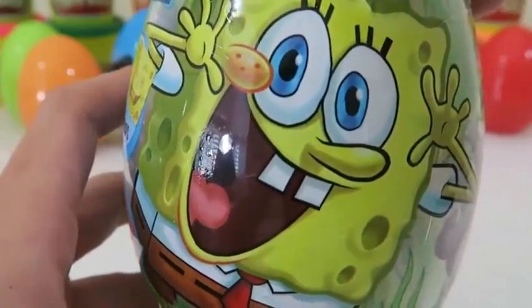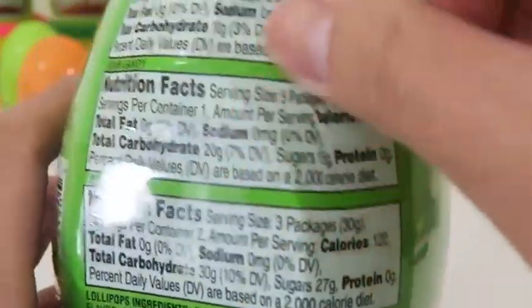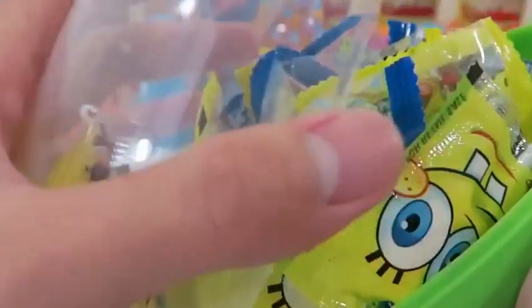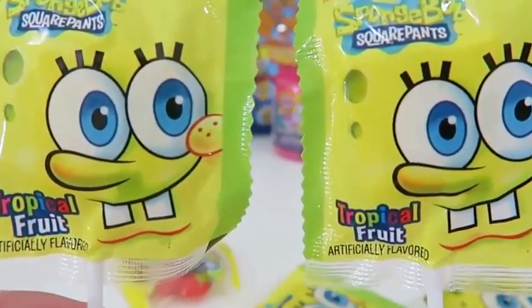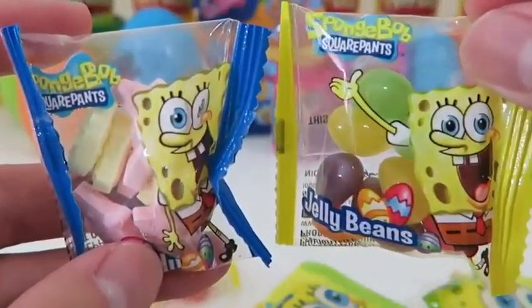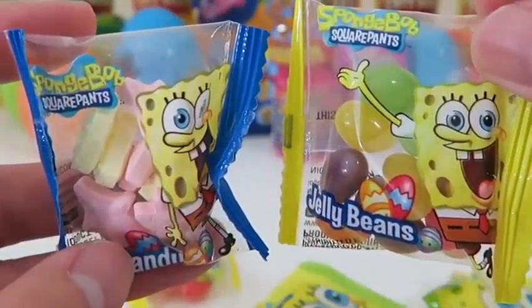I'm really excited to see what's inside this Spongebob egg! Spongebob candy! We get some tropical fruit lollipops and some Spongebob candy and jelly beans. We got a nice variety of candy!